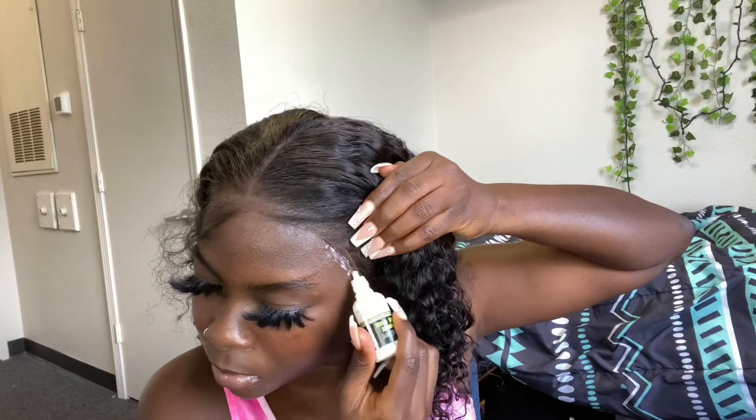I'm pretty much gonna do the baby hairs off camera, and I'll be right back.